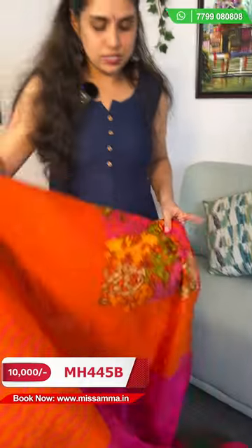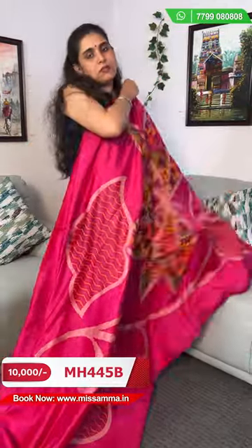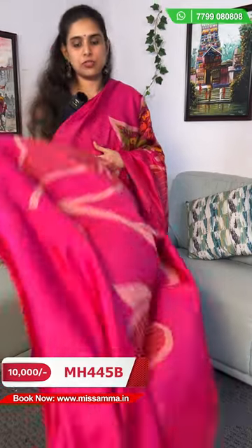So it's a pure matka silk saree and the saree cost is 10,000 rupees. You can purchase on our website www.missima.in through the product code, and you can even contact our sales team.